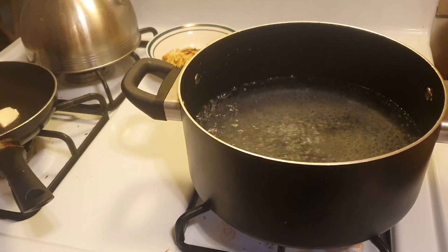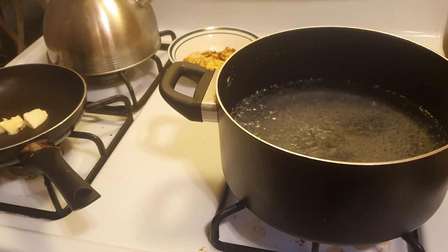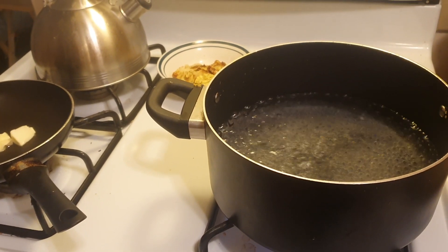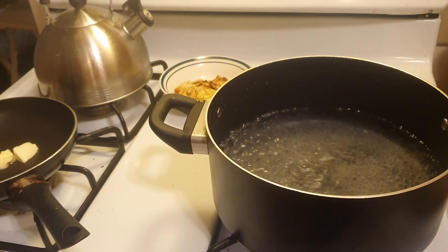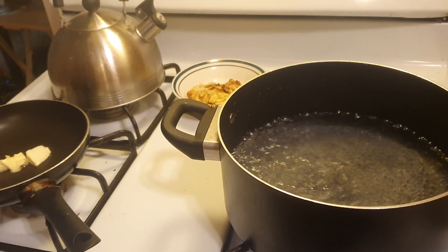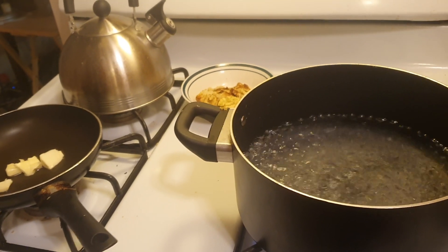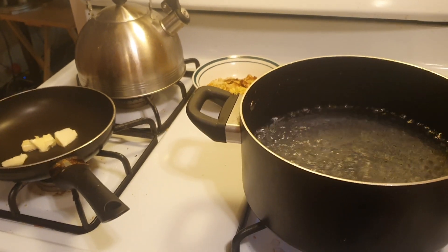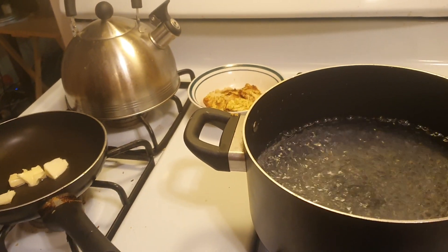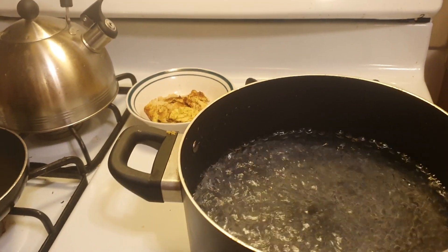Good evening everyone. I just want to share a memory of mine — Austrian dumplings. You can actually Google it, it is a real Austrian recipe. It's very easy to make. My Austrian grandmother made this for me and I found it really yummy. Today I thought to make it again because it just popped up in my newsfeed.